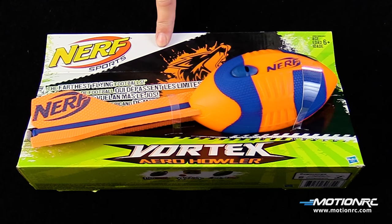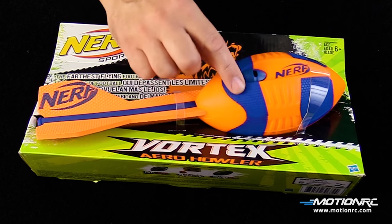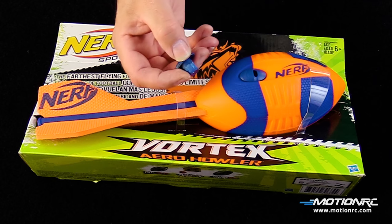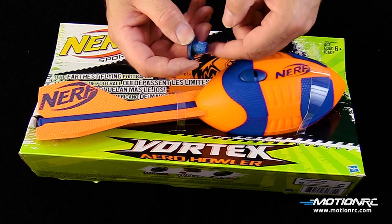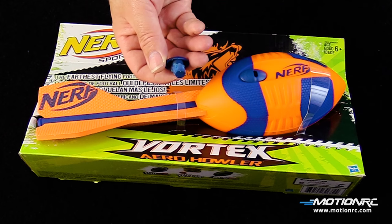This next step is pure option. I like taking the Nerf Vortex Howler whistles, which are right here. There is this big piece that kind of hangs around here — I just get it on a grinding wheel, belt sander, or anything like that, sand that down so it makes a smaller hole, and I'm actually going to put this inside the plane to give it a cool whistle sound.